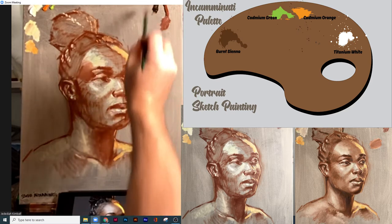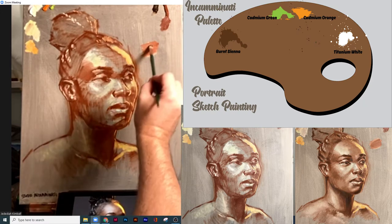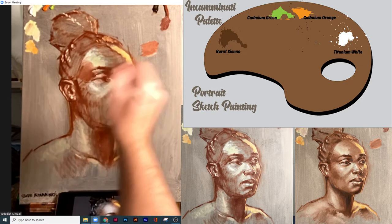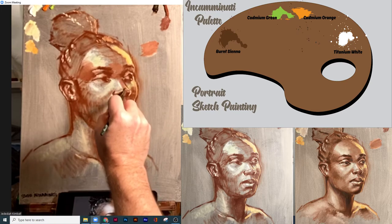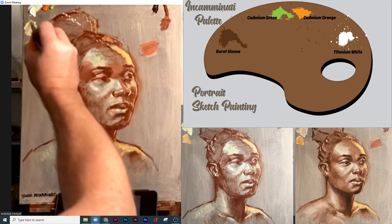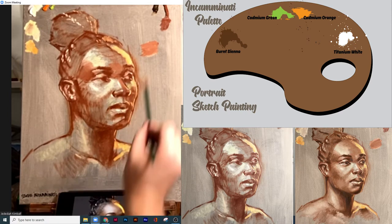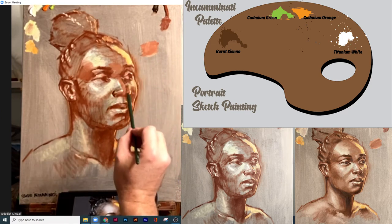And then we can use the dark dark to kind of do some finishing details. I'm looking for those values around here where it's somewhere in between — even if I just do one step in between, this portrait all of a sudden gets a lot more filled in. Feels a little bit more solid. Not so scratchy and sketchy — it's that next step to pull away from the simple version into something maybe slightly more refined.